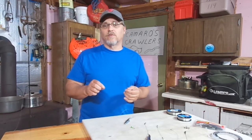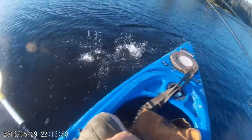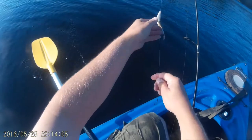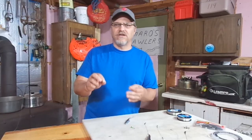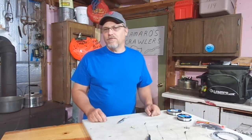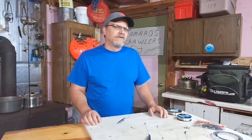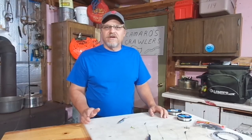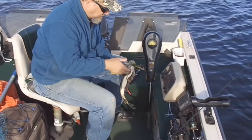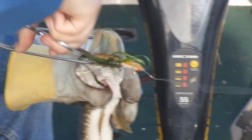Especially in clear water, I really think you'll get bit more by going with fluorocarbon as opposed to something opaque like braid or FireLine. I do think you'll get bit more even if you're not that worried about getting bit off. I also like to use fluorocarbon leaders when I'm using crankbaits and stickbaits — again, I like the stealth and invisibility, and I do not like losing $9 crankbaits to 16-inch pike.